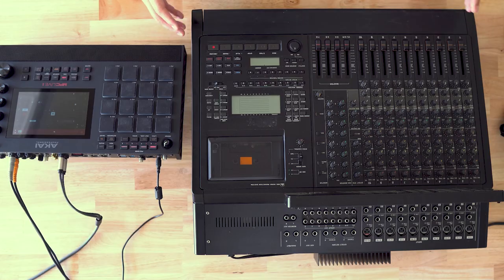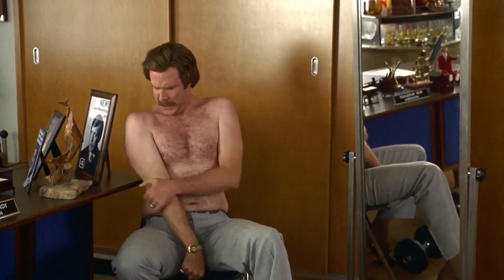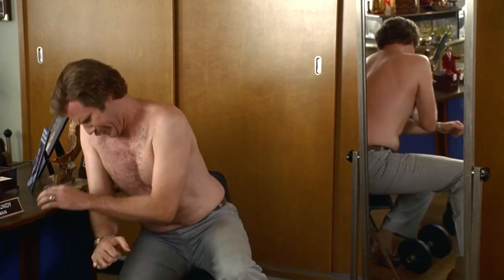I figured worst case scenario, if it doesn't give me the sound I want — even though I'm pretty confident it will — I could always sell it on the used market and make a profit. It would be kind of a pain because this thing is super heavy, got to be at least 30-35 pounds. When I picked it up in the pawn shop, it felt like I was doing curls.